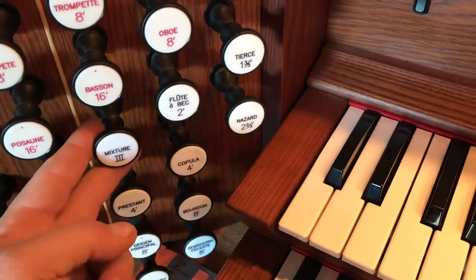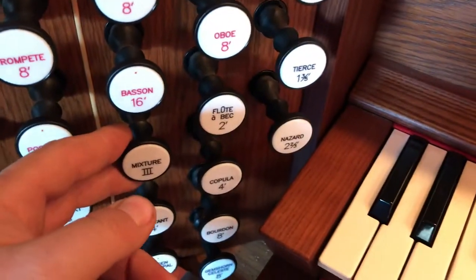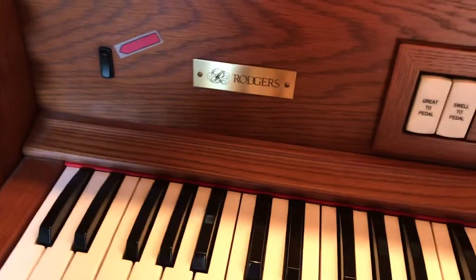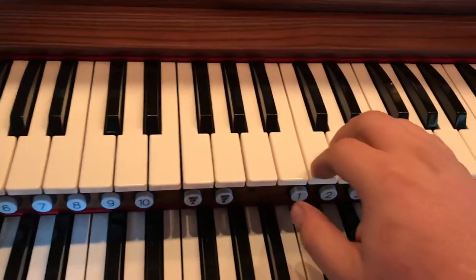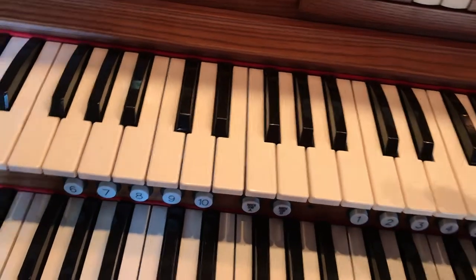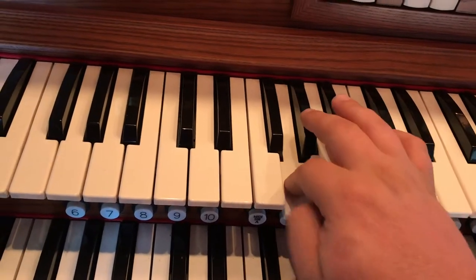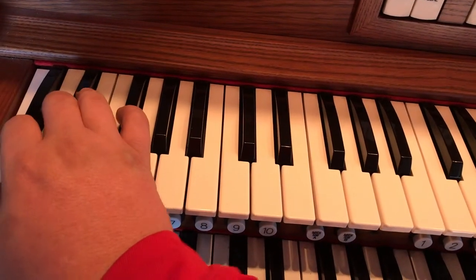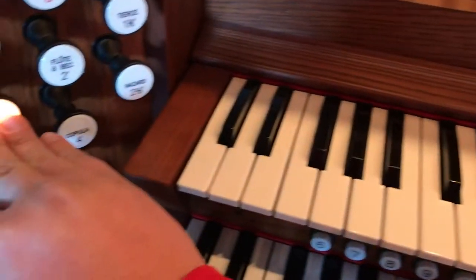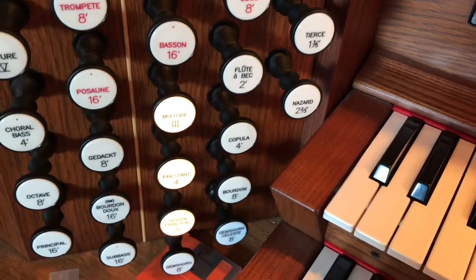On this particular division, if you remember, on the Great we had a four-rank mixture, while on this one we have a three-rank mixture. This one speaks a little bit more loudly and has a much brighter tone than the four-rank mixture — or a little bit softer tone, because this is only three sets of pipes instead of four on the Great. And I'll play them together here at the end.